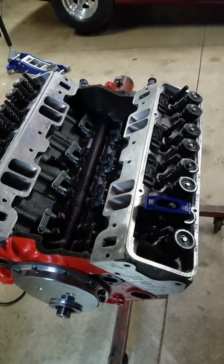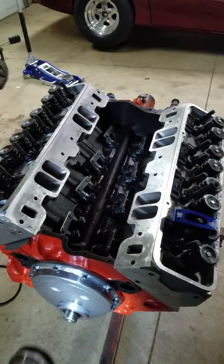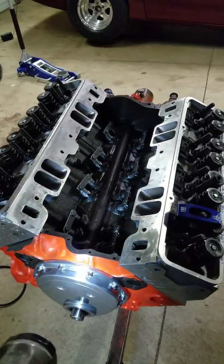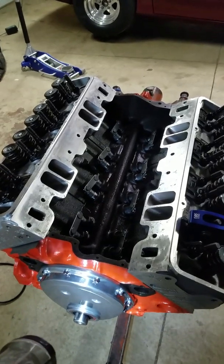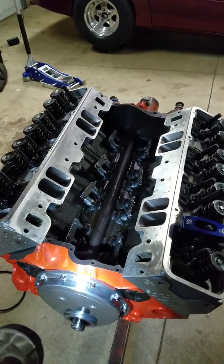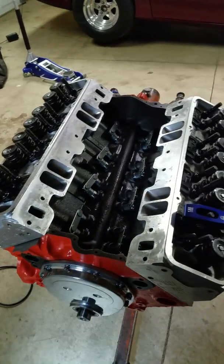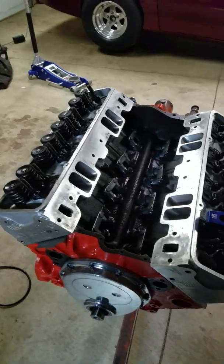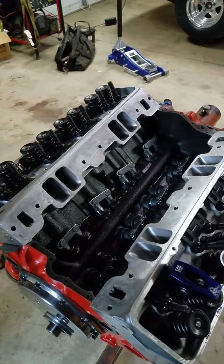Other people ask why I didn't just get a cam that was 615 lift with a 1.5 ratio rocker — you could do that. But the reason I didn't is rod clearance in the cam tunnel. You can get pretty close on something with a larger stroke like this, so I took that factor completely away by doing it this way and gave myself much more clearance in that area. There is a method to my madness, and hopefully this helps some guys.